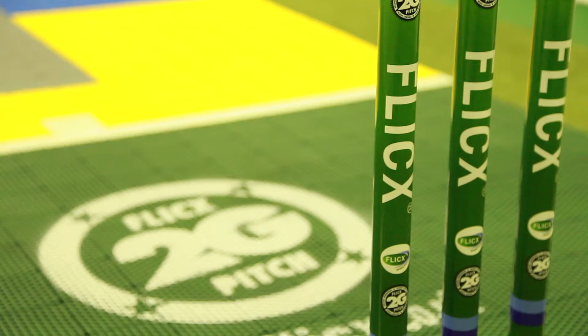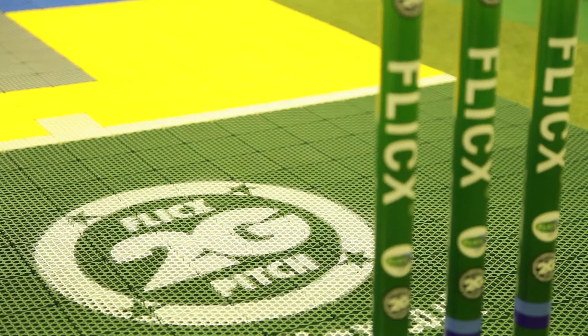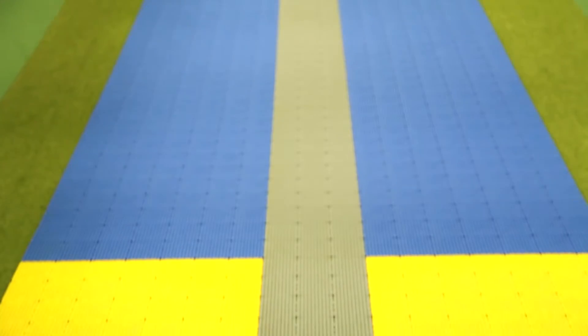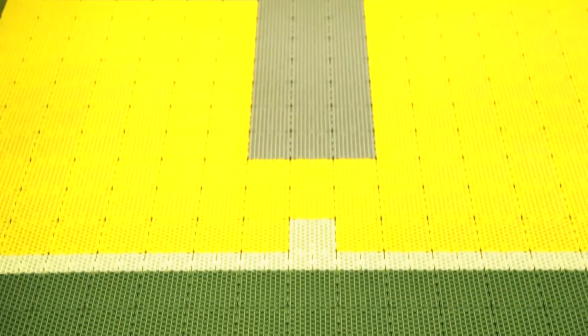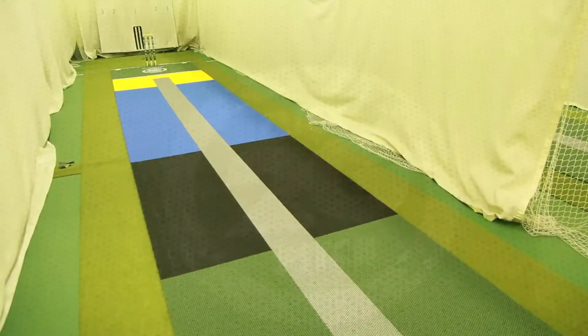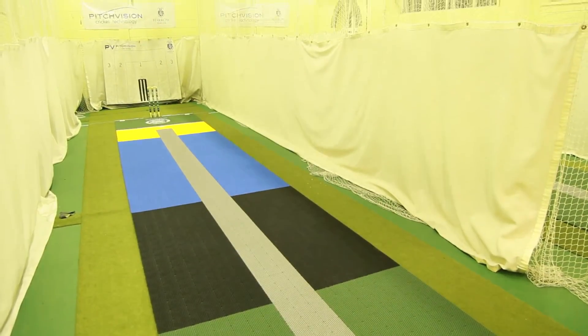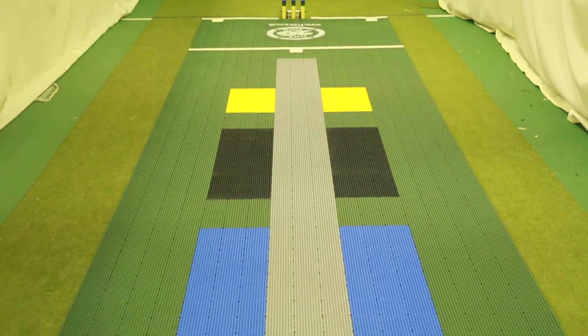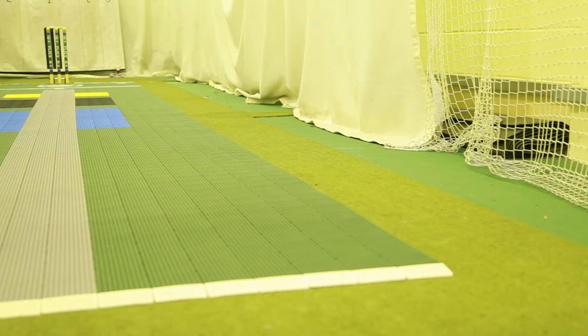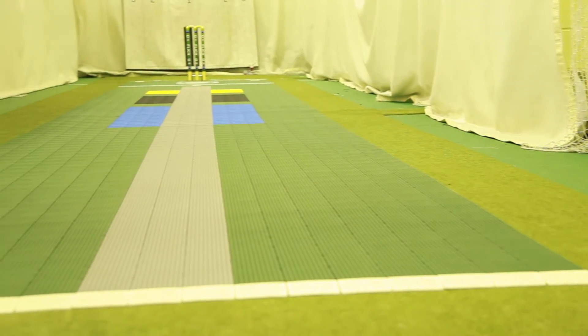The 2G Flix pitch is the ultimate cricket match pitch, but did you know you can also use this versatile surface as a coaching aid to develop the batting and bowling skills of younger players? Flix have developed two coaching pitch designs with bright colours and targets. Choose from either the 2G Flix Skills pitch or the 2G Flix Eagle-Eyed pitch and roll it out on your outfield, in the nets, on top of another synthetic surface, or convert a grass field into a cricket training facility.